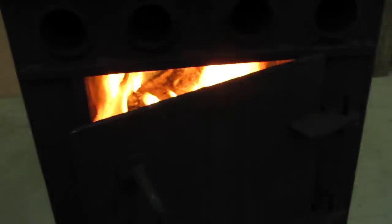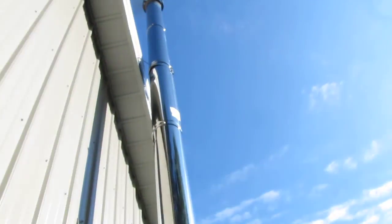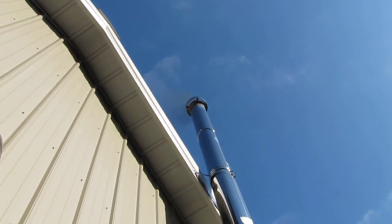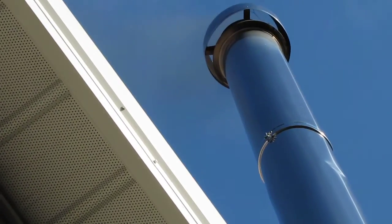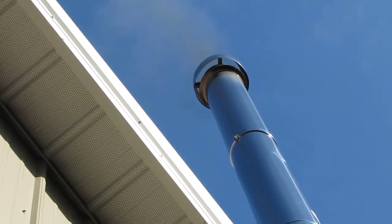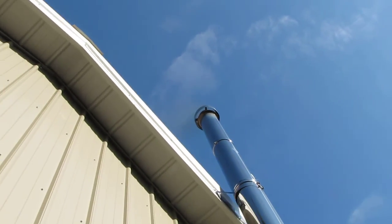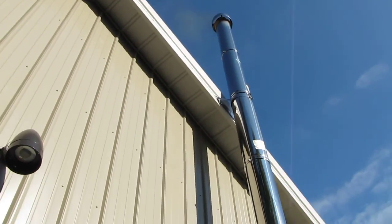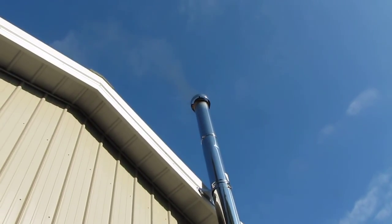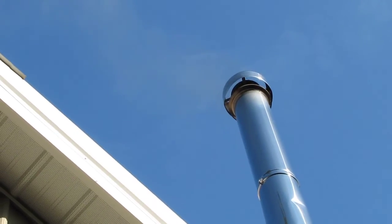Let me see how much smoke's coming out of there now. When you've got a hot fire it does really good. Now look at that — got a little bit of slight smoke, not much there. She's clean burning. But you only want to do it when it's a hot fire.